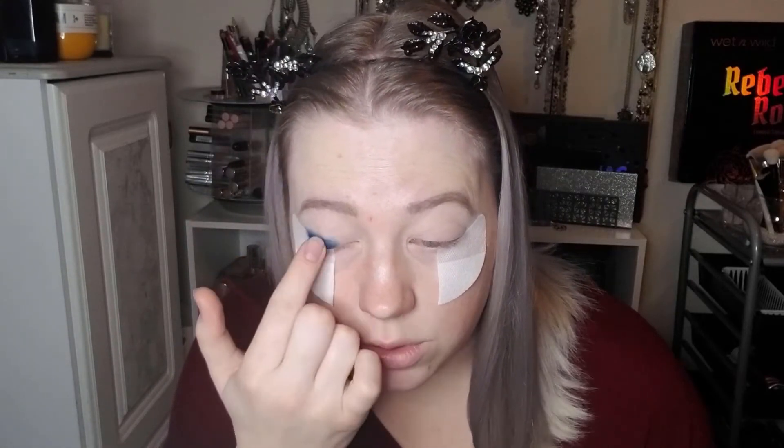The look I am going for was actually pretty much done by Tarte already. I saw it in the email they sent out when this first released, so it's not an original idea — I'm going to be copying theirs. What I'm going to do initially is just take my finger and go into the shade Deep Blue, and I'm going to pack this on the outer part of my eye going towards the inner corner.